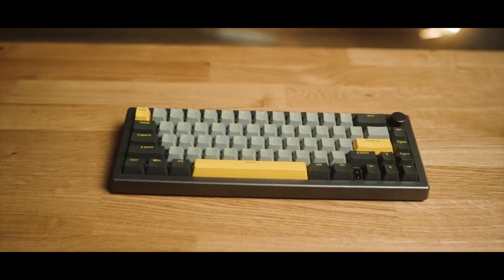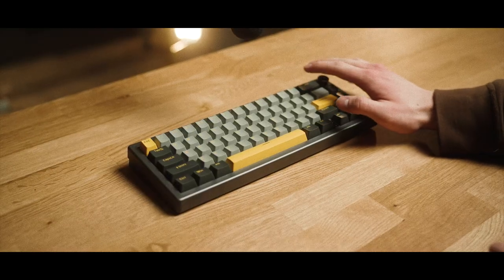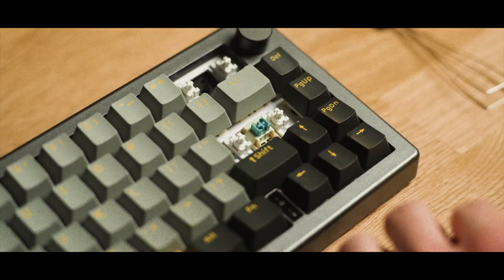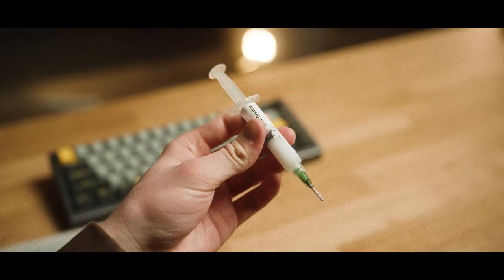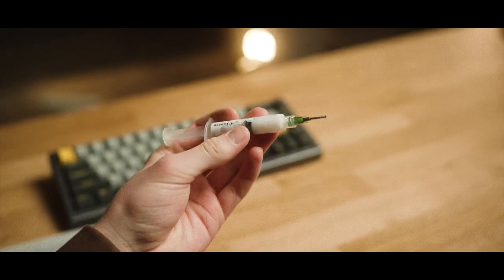Like most basic pre-built keyboards, the stabilizers do have some tick with them. However, I solved this pretty easily by injecting some 205g0 into them, which completely eliminated it. These little syringes are only about seven bucks, so I definitely think it's a must to do this if you're going to buy this keyboard.